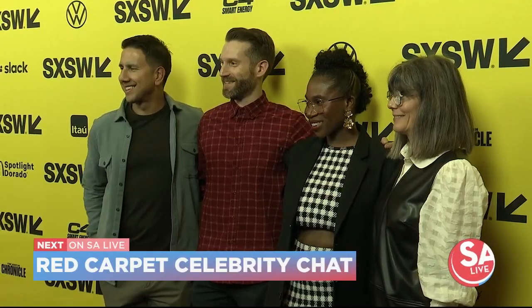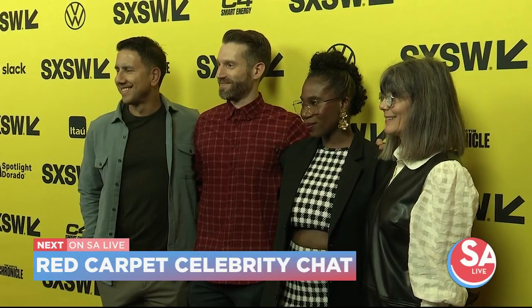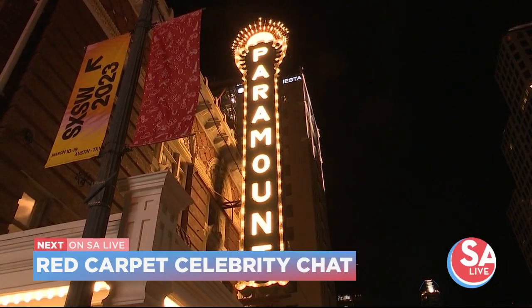Coming up on SA Live: who needs the Academy Awards? We've got the South by Southwest Festival, a ton of celebrities up there, and we're going to see what shows they're getting ready for. Stick around.